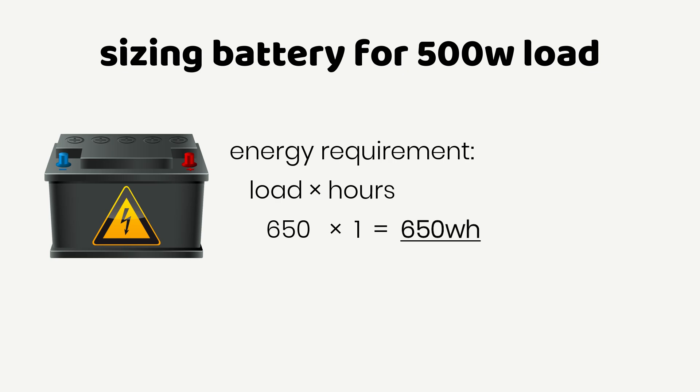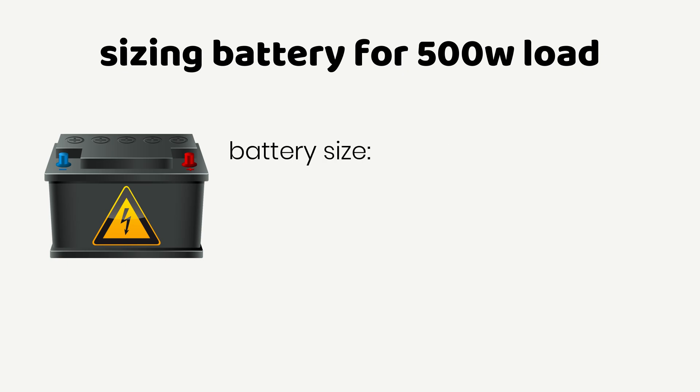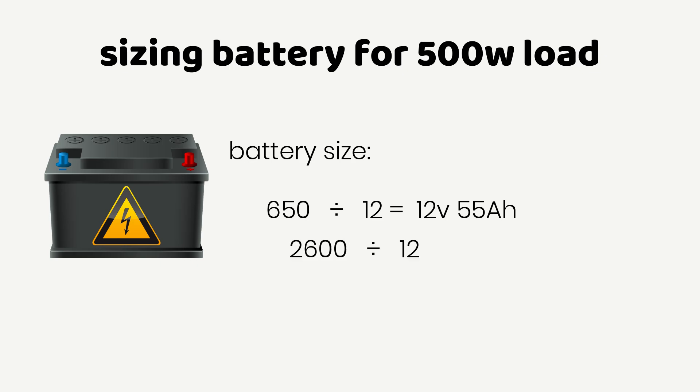For a 4-hour runtime, multiplying 650 Watts by 4 gives you 2600 Watt-hours. Remember our inverter voltage of 12 Volts. To calculate the battery size from the energy requirement, divide 650 Watt-hours by 12 Volts, which gives you a 12V 55 Ampere-hour battery for 1-hour runtime. For 4-hour runtime, you need a 12V 220 Ampere-hour battery.